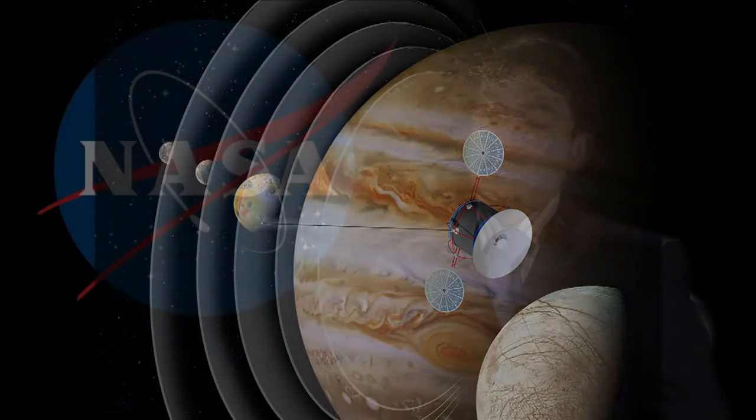On Earth there is also a magnetic field, even if it's much lower than the outer planets. But once we have good experience using the magnetic field — using electrodynamic tethers — we can extend the concept to low Earth orbit to change the orbit of satellites or deorbit them.